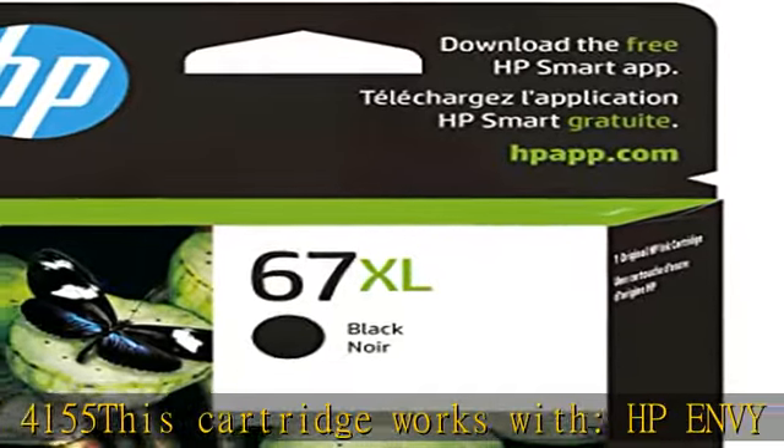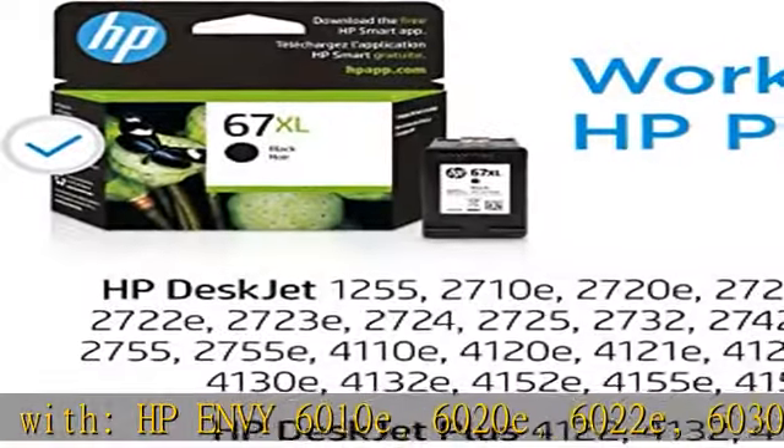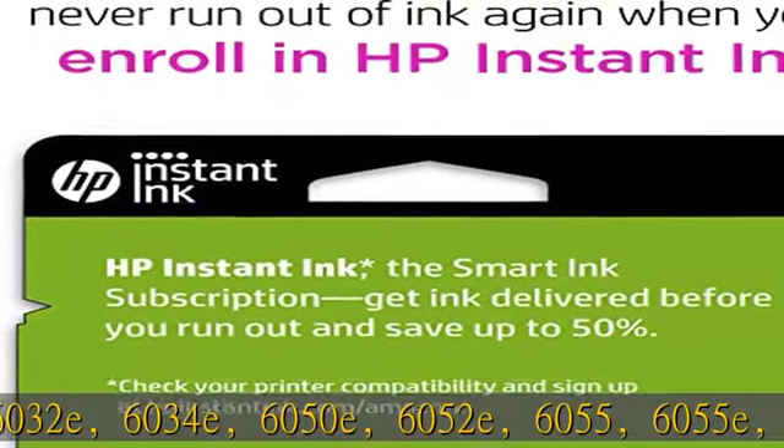HP DeskJet Plus 4122, 4132, 4155. This cartridge also works with HP ENVY 6010e, 6020e, and 6020.